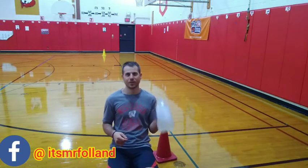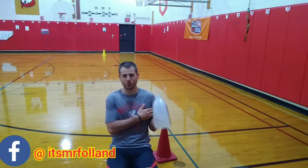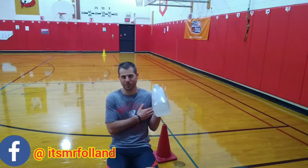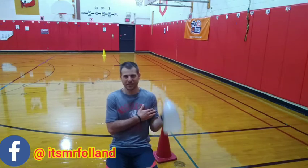Let's see what you can do with the other hand. 1 — bicep curl, ready to go. Really getting hard when you do your bicep curl — that's your bicep just growing really big. That's 6, 7, 8, 9...